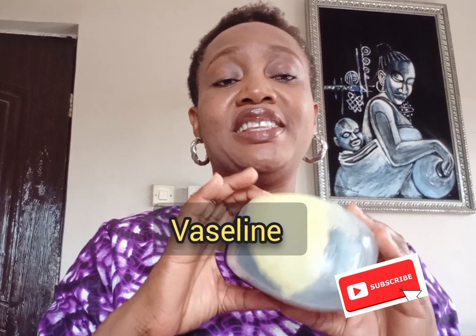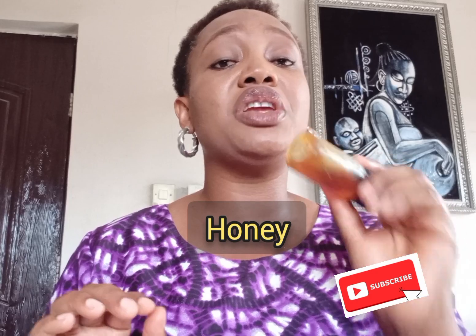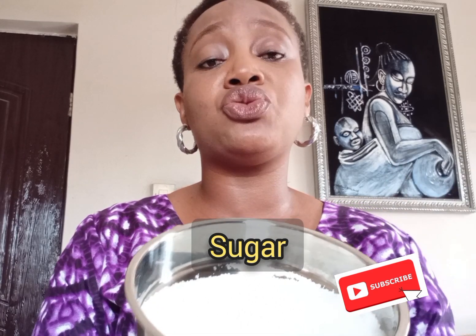Another ingredient you will need is Vaseline — it serves as a moisturizer. You will also need honey. Honey serves as a moisturizer also and is very good for the skin; it will make your skin glow. Another ingredient you will need is sugar — be it white sugar or brown sugar. Sugar also serves as an exfoliator; you can use sugar to exfoliate your skin.